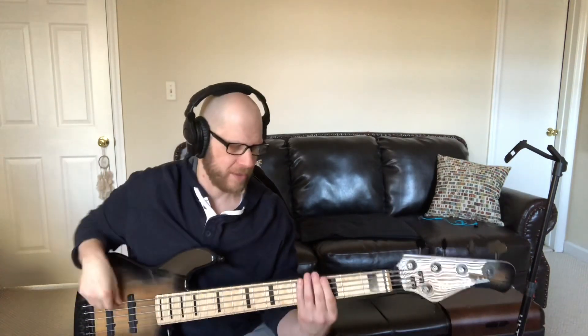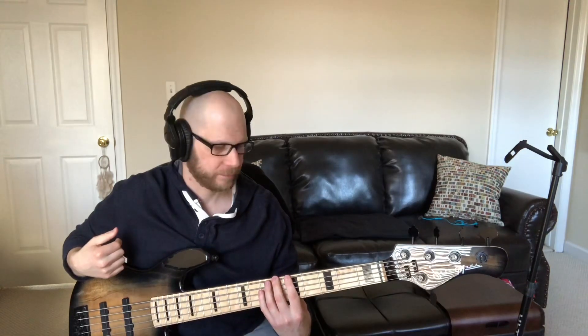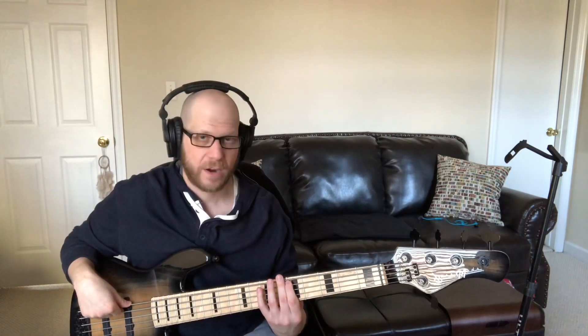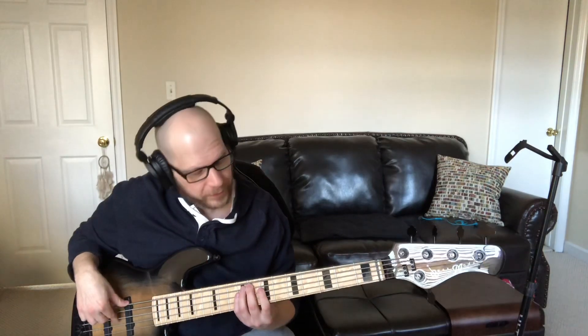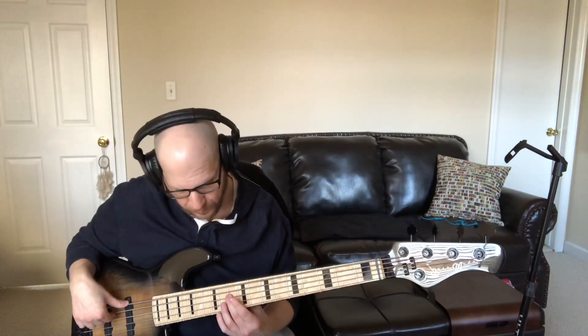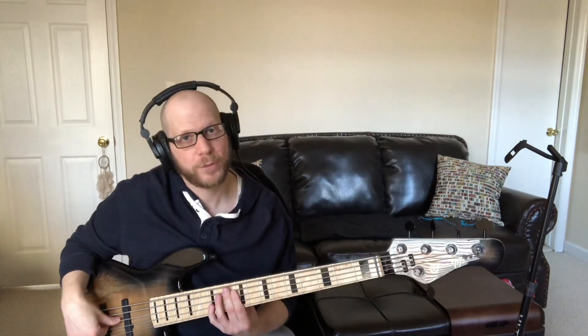I've been working on a really simple way to play that. I'm going to play the D — the root — with my first finger. I'm going to slide up to get the F with my second finger, the b3rd. The A — the 5th — is right there with my first finger. Then I can get the b7, which is C, with my second finger, which sets up the first finger to play the 9th, which is E. Then I'm going to slide again to my second finger, which is G, the 11th. And then I get the B with my first finger — the 13th. And then there is my root note again, D, up two octaves.